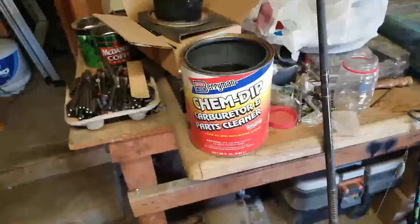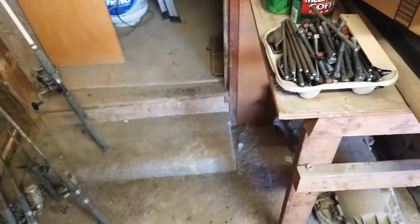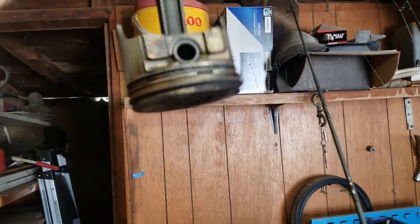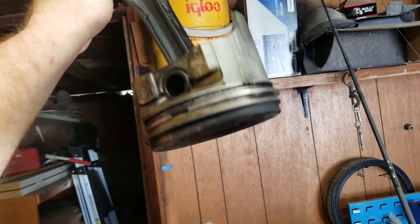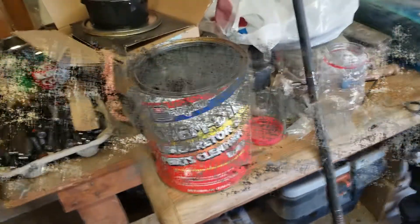Hey YouTube, what's going on? Today I'm going to be trying out something I saw on the internet. I just want to see if it works before I actually try it on something I care about. What I'm going to be doing is trying to refurbish these old pistons — well, just one of them — and I'm going to soak it in Berryman carb dip.